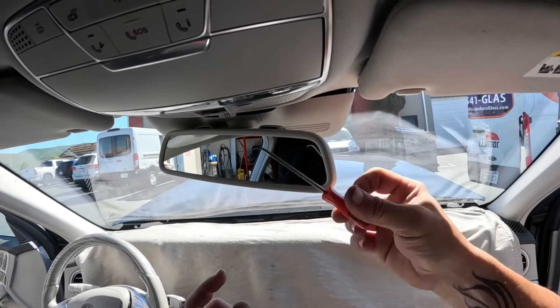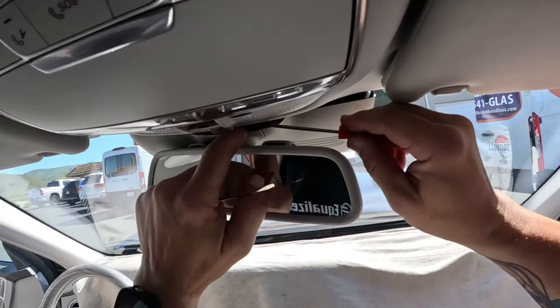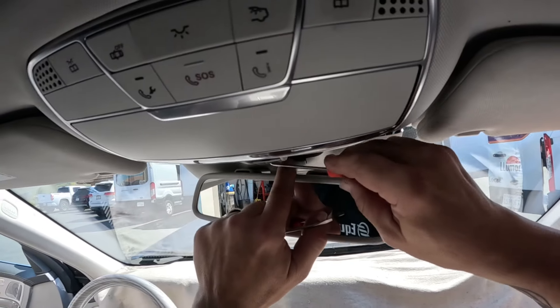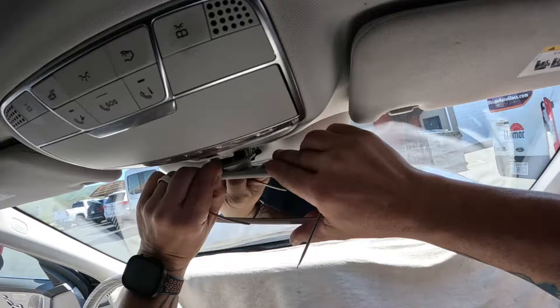We're going to take our little WRD hook because it's got a nice little bend there — it gives us a good angle. If you can see in there, there's a little groove on that edge. We're going to push down on that to pop that guy loose, like so.